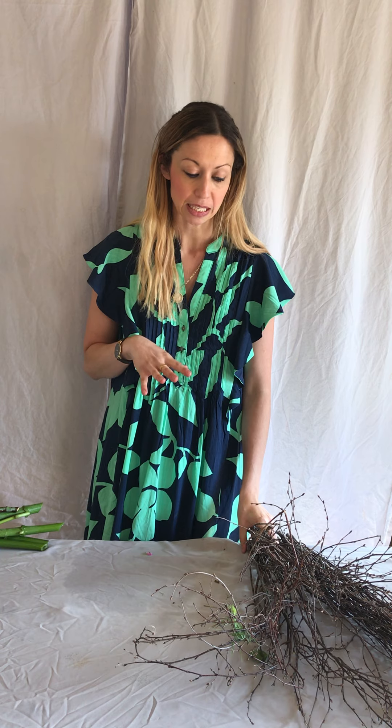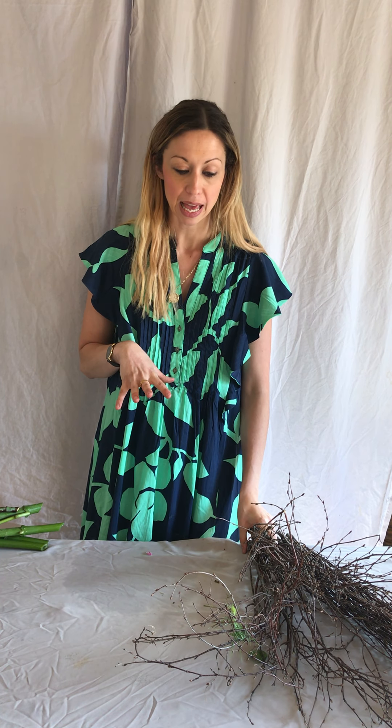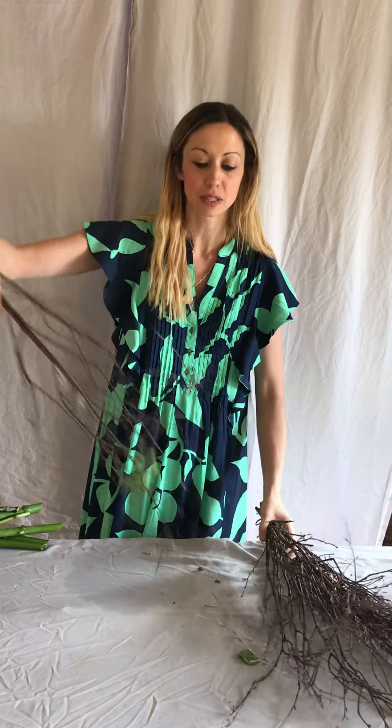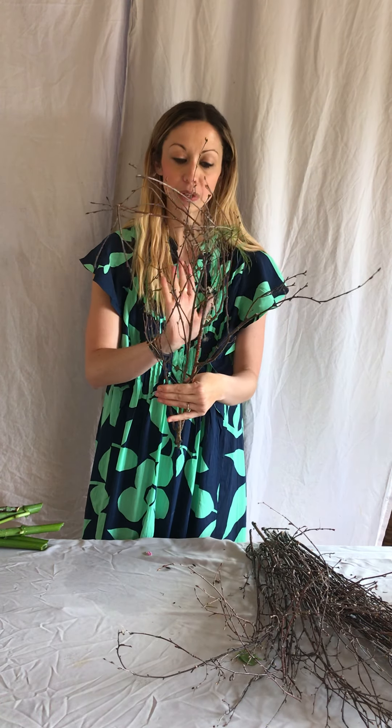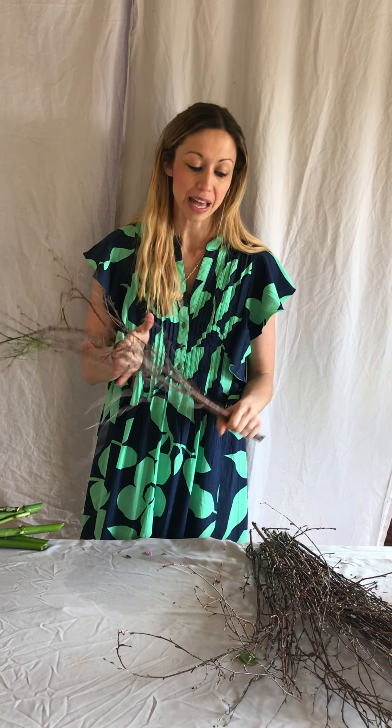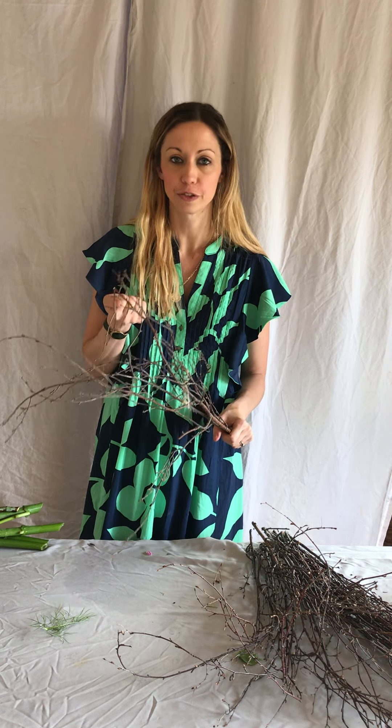The first thing you're going to need is to collect a lot of foliage. If you've got access to any eucalyptus or any kind of nice, quite hardy types of foliage, you need to have quite long bits. Anything that you can get that isn't going to wilt — have a good feel of it and make sure that the leaves aren't too soft.